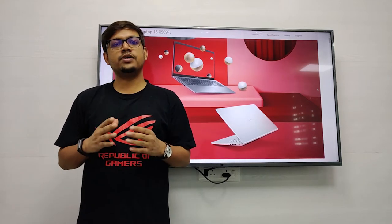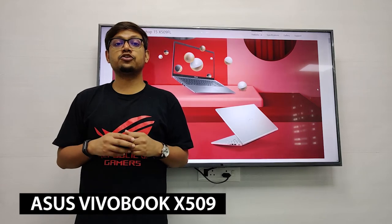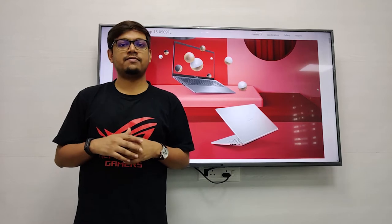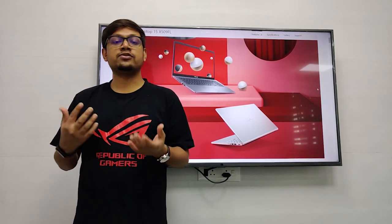Hey guys, welcome to another video. Today we are taking a look at the X509 Vivobook. This machine comes in various options — you can have it in i3 or all the way up to an i7, and you can have it with UHD graphics or all the way up to the MX250 graphics.